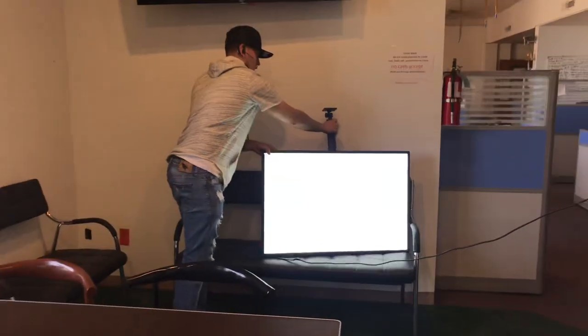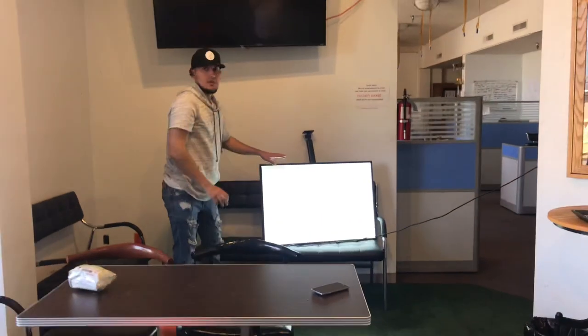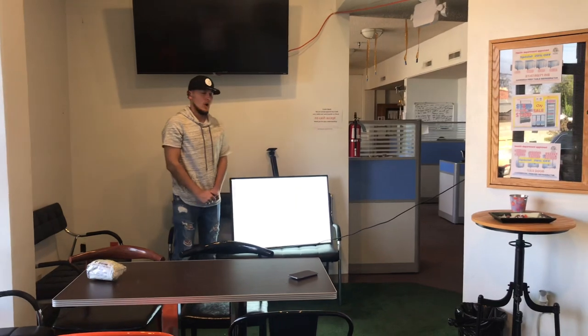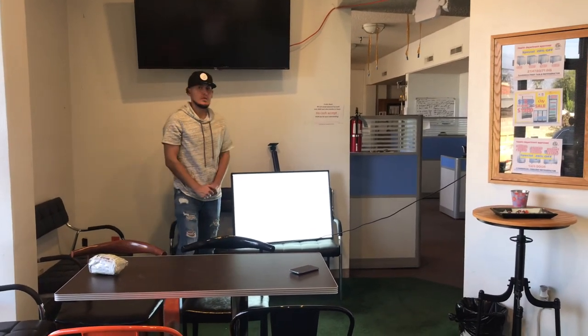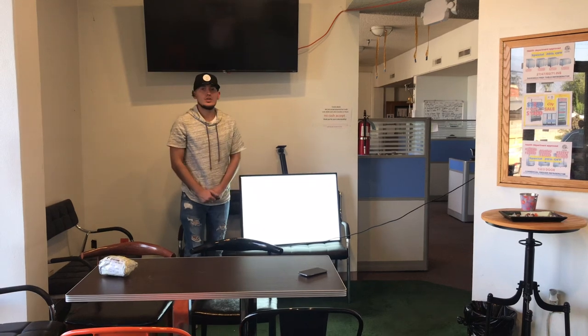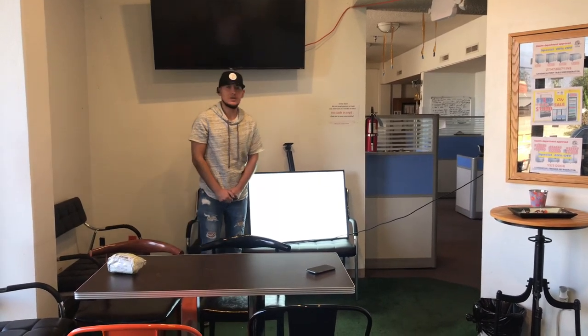That's a little demonstration on this LED menu board. If you have any questions or are interested in one of these, go on our website, CoolerDepotUSA.com. All the information for the unit will be on there, including the price, and you can make a purchase on there as well. If you have any other questions, you can also give us a call and we'll help you out. Thank you for watching.